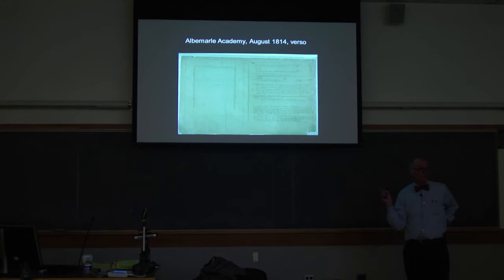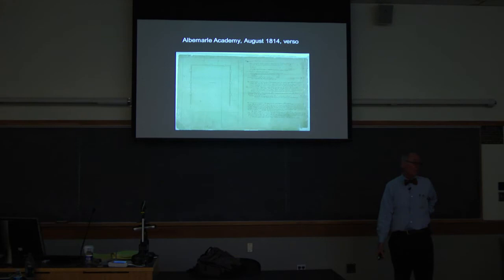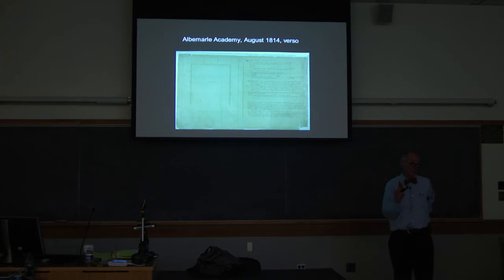How far across is the lawn from one pavilion to the other, from the east side to the west side? Is it 257 yards? No. 257 yards is two and a half Scott stadiums — that's the way we measure things nowadays. Any guess? 50 yards? Close to 50 yards. It's about 180 feet from one to the other, depending on exactly where you are. Very good.